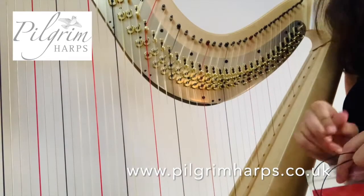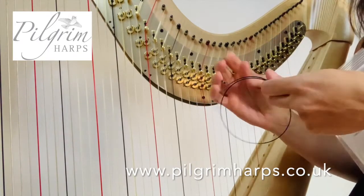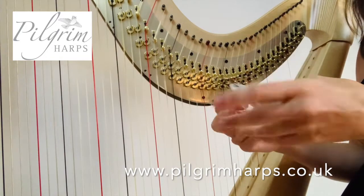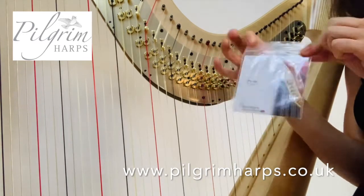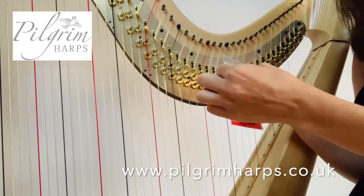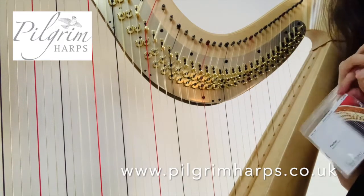Once you've finished putting on your new string, take the excess that you put aside earlier, loop it round itself and pop it back in the packet because you'll be able to get another string — maybe two — out of that later. Make sure it's sealed properly to keep it fresh and keep it in a bag or a box for another day.